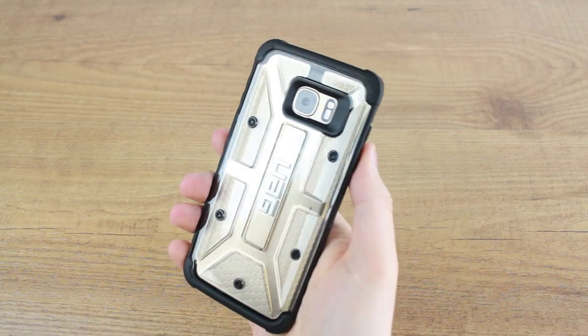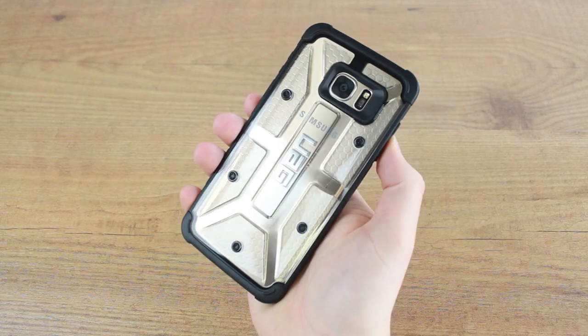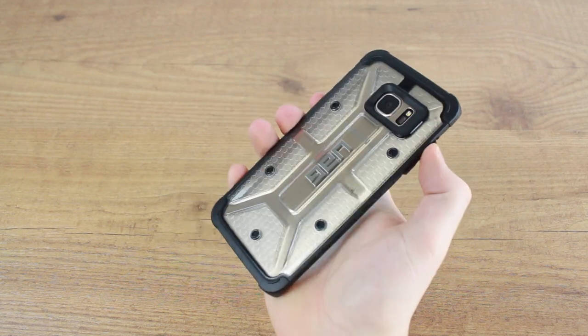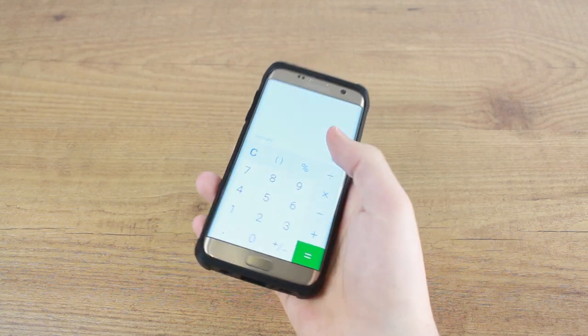By exceeding military grade drop protection, you can be sure of providing your S7 Edge with the best quality protection for a case of this size and style. The armoured shell and impact resistant core combined with the raised bezel ensure that if dropped, your phone will stay in one piece.